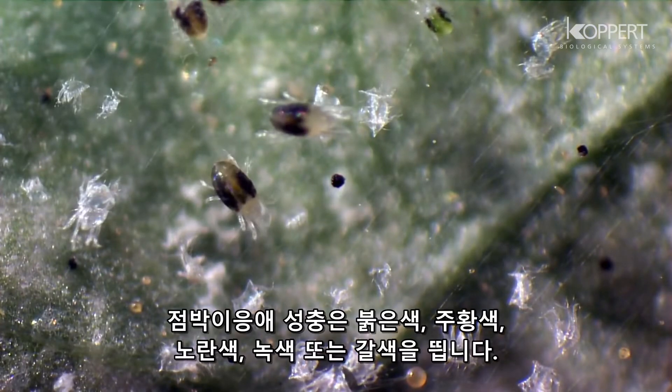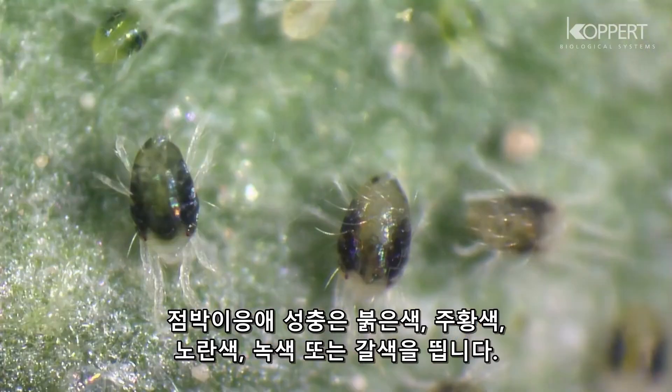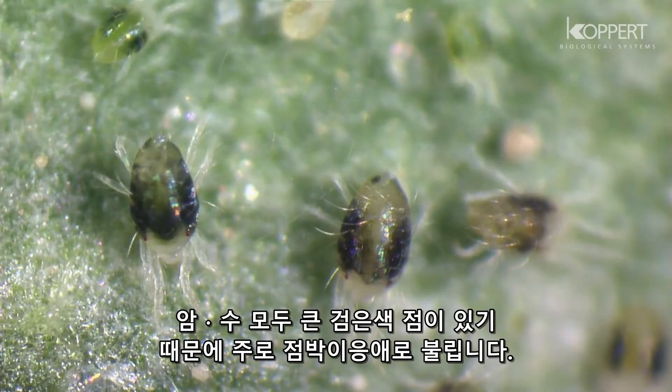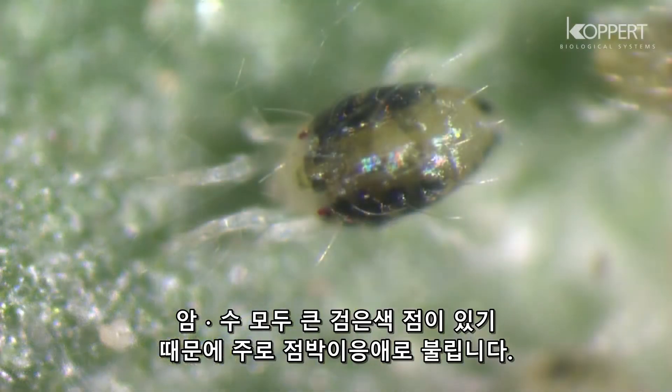Adult spider mites can be red, orange, yellow, green or brown in color. Both males and females usually have two large black spots. That is why they are called the two-spotted spider mite.